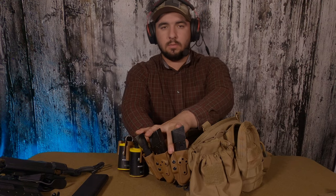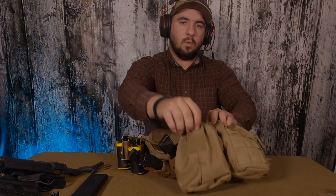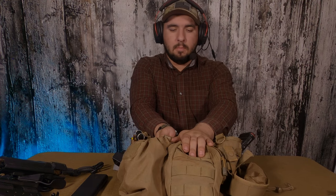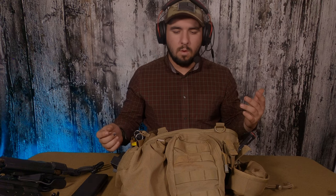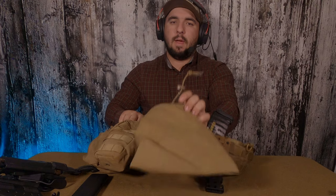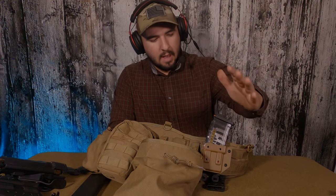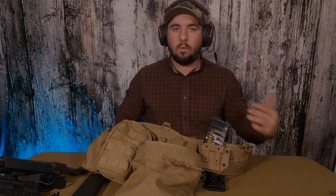Moving around to the side, I've got a dump pouch specifically for these heavy gas mags — the extended Burton mags for the M9 series. I keep it closed as tight as I can because when you're sprinting, heavy mags will bounce out of more open dump pouches. This utility pouch is used for batteries: weapon light batteries, sight batteries, dead light batteries, and so on. This larger dump pouch is for my M4 mags and EVO mags when I run my SMG. It's deep because I need the height for those longer mags.